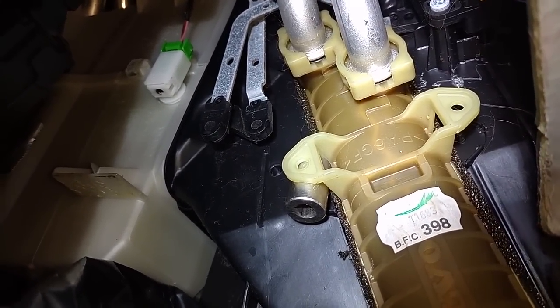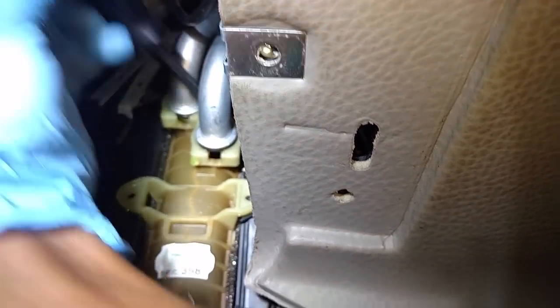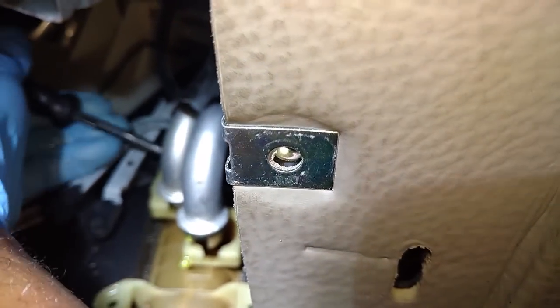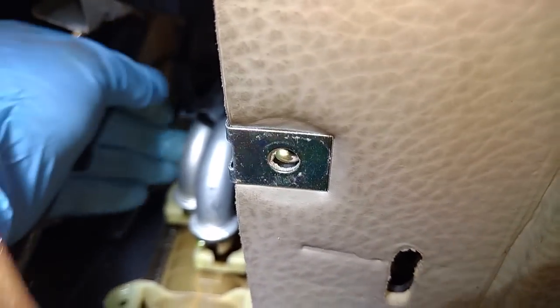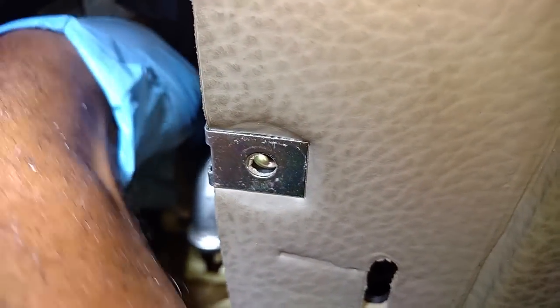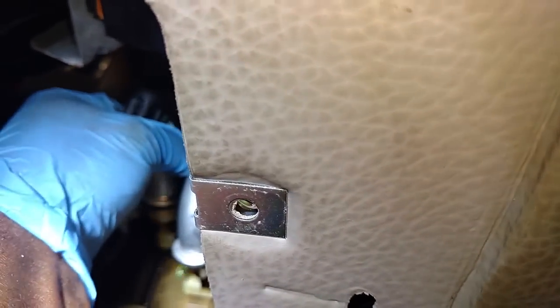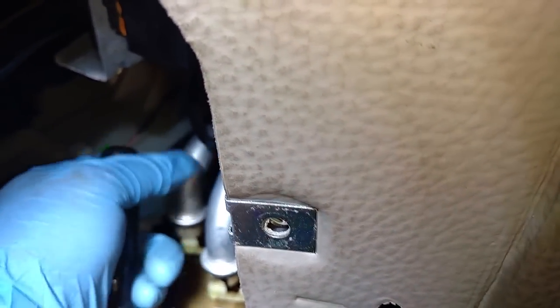Now disconnect those lines and push them out of the way. Use a short screwdriver or something to get in there and pry the lower line loose first, get it out of the way, then pry the upper line loose and get it out of the way as well. You only lose a little bit of coolant doing this. Move them aside and get them clear of the core.